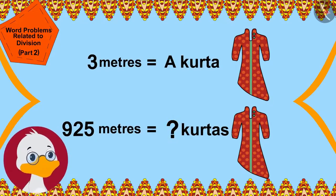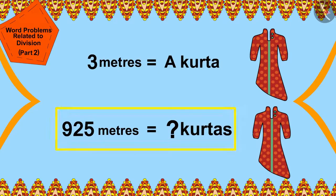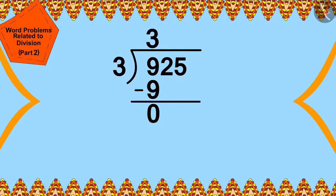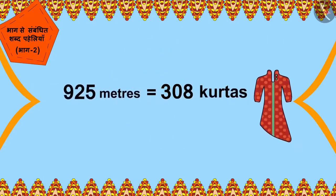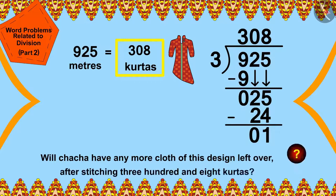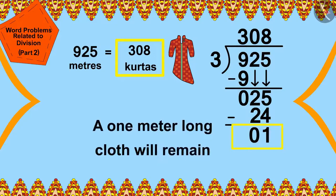Children, can you help Cha Cha find a solution? To find the answer we use division: 925 divided by 3. Cha Cha can make 308 kurtas for the wedding guests. After stitching 308 kurtas, 1 meter of cloth will remain.